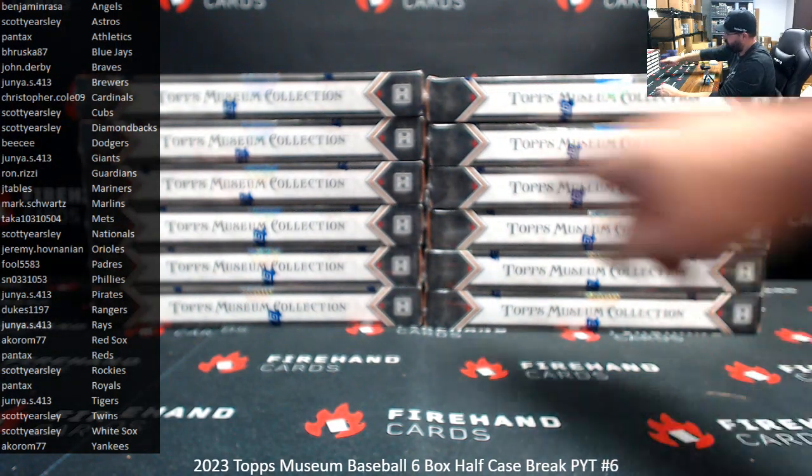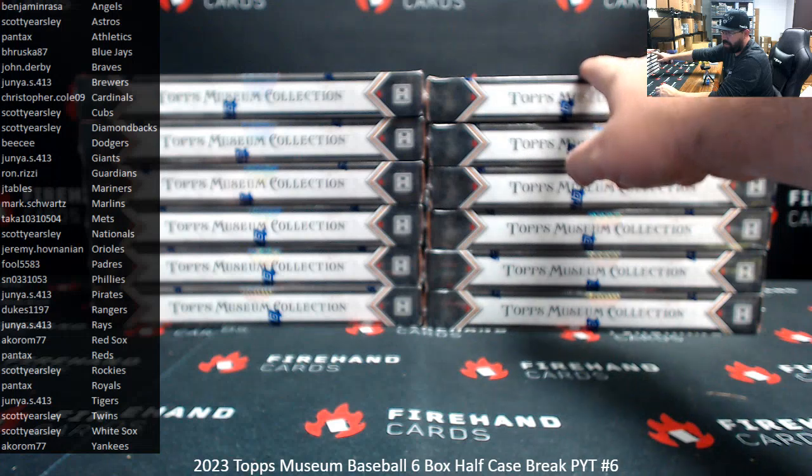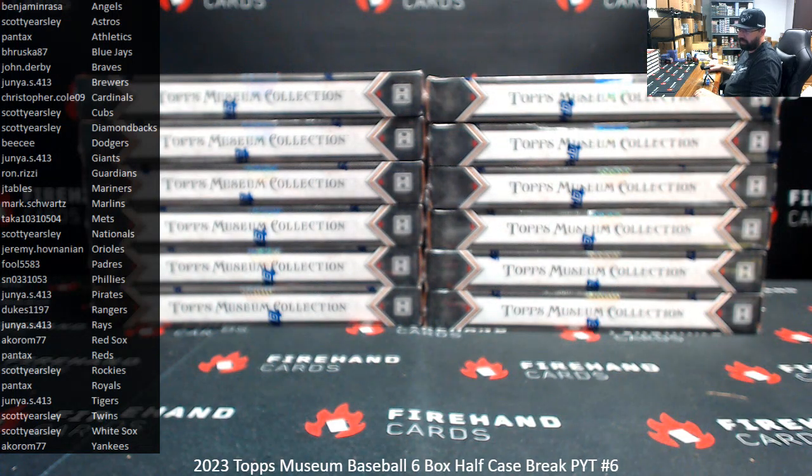All right, I've numbered the boxes top to bottom, left to right — one to six and seven to twelve. Good luck, guys.